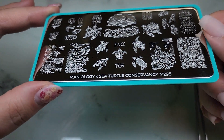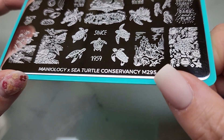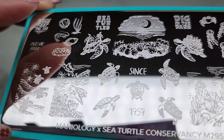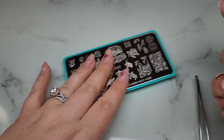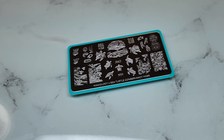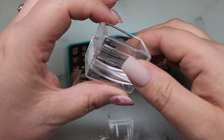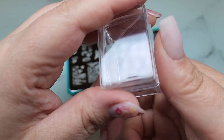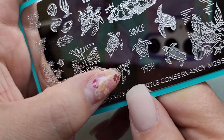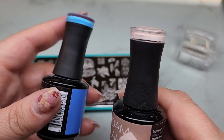Let me see if I can get the glare off this plate. I really love this image here and the coral. Oh, this one with the little palm trees - I think maybe some reverse stamping is in order for this. I'm going to give you as many tips and tricks as I can for stamping while we move along in this video. Reverse stamping is basically where you stamp your outline, color it in, and then put it on your nail. Doesn't this little guy look like Crush from Finding Nemo? It's so cute.